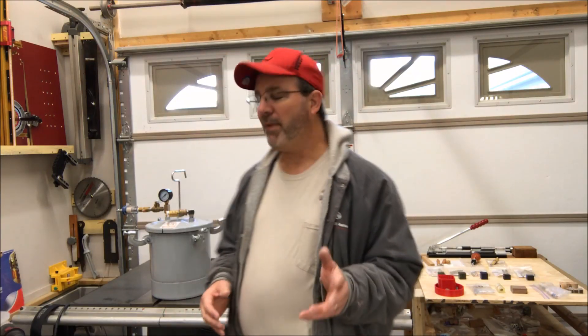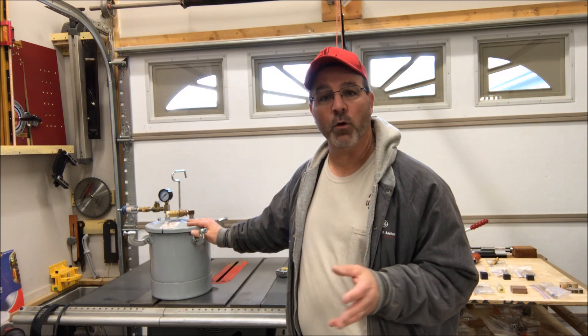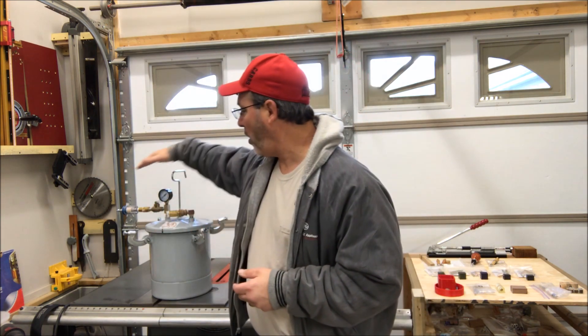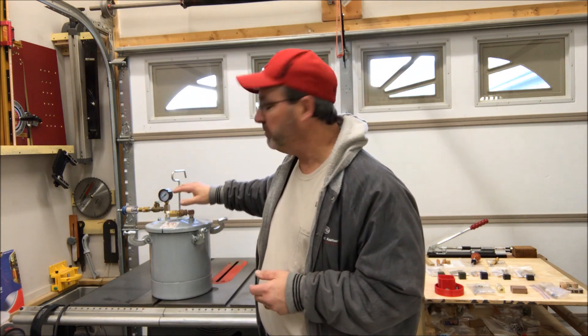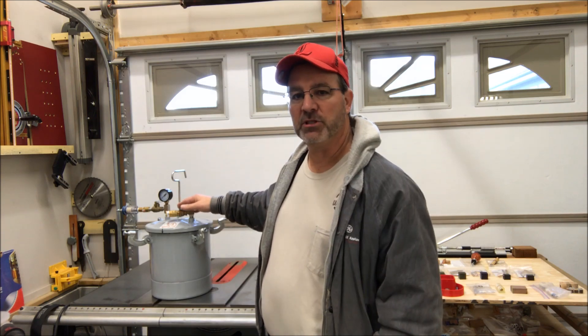Hello and welcome to the shop. A while back I purchased a pressure pot so that I can begin casting some of my own blanks. I did a video on purchasing the pot and all of the parts you need to modify it from a paint pot into a pressure pot. I'll put a link to that video in the comments below.